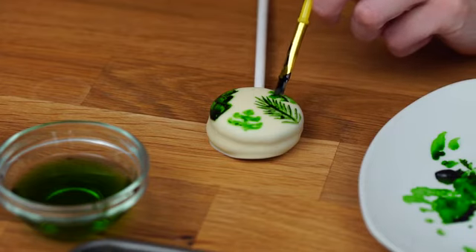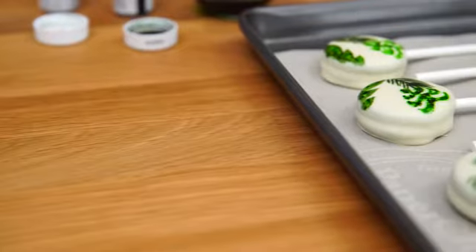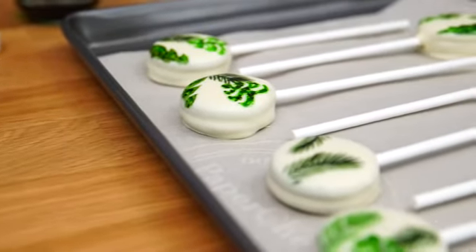Each Oreo is up to you — it is your creative opportunity to paint whatever you like. Some of them are going to work, some of them are going to look terrible, it should just be a fun time. During this process I really do like to wear an apron so you don't get splashes all over your nice shirt. These Oreos just have to dry for a couple of hours and then they are ready to bring to your party.